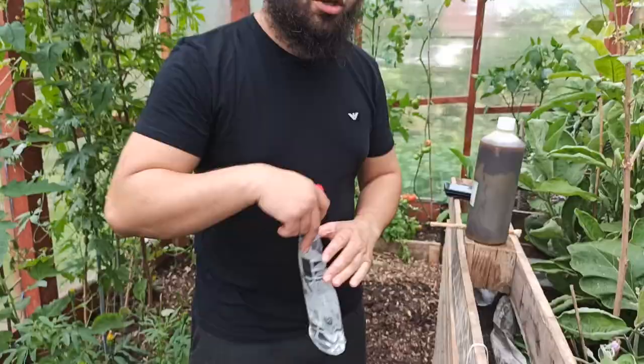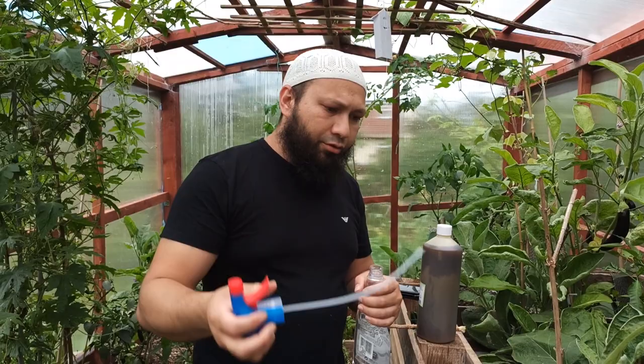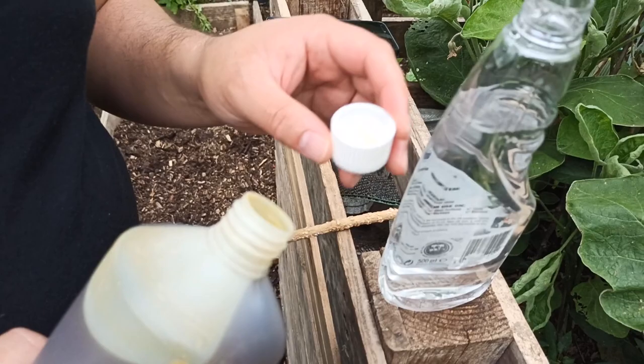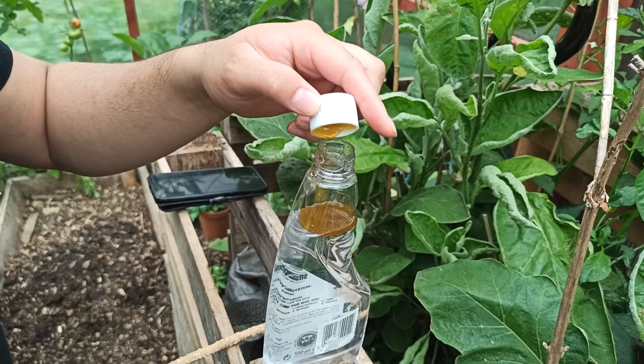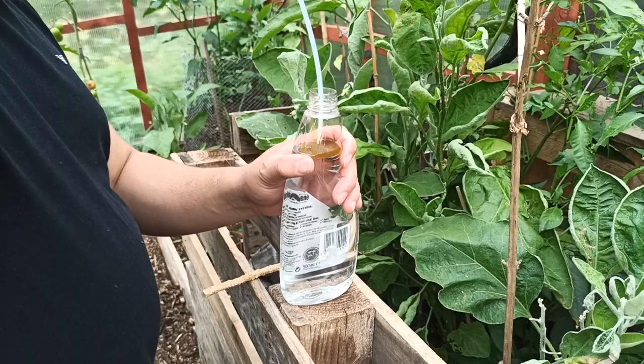I love recycling my bottles, so I've got a sprayer that previously had cleaning products in it and I'm going to use that to mix my neem oil. For a bottle like this — about 500 millilitres of water — I'm going to use a capful of neem oil to make a concentrated mix, give it a good shake with the lid on.